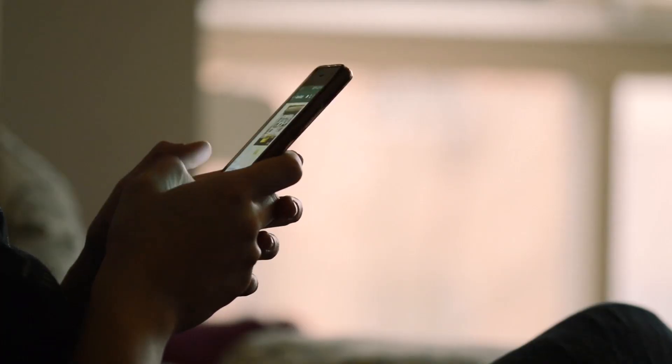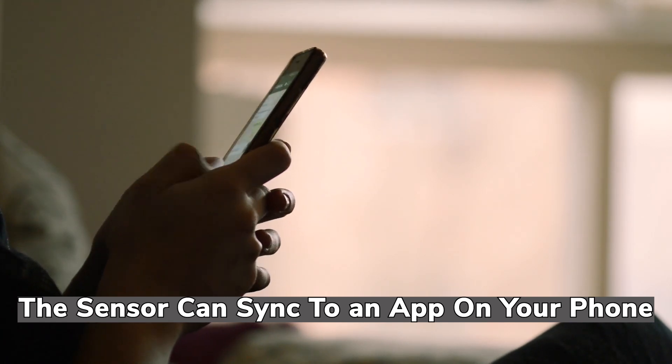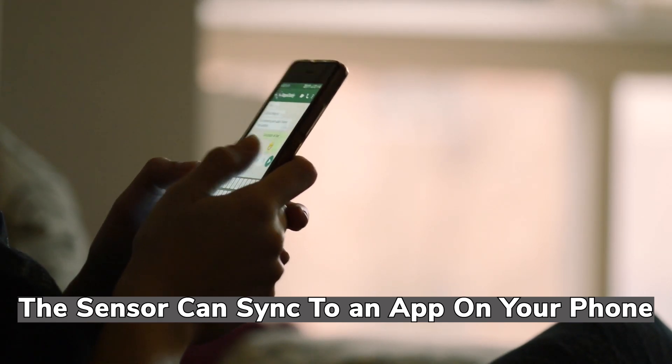You wave it here, it picks it up, and it gives you a reading on here. There's also an app that I'm going to put on my phone that will give me a reading going back several hours, so I'll be able to see what's going on during the night.